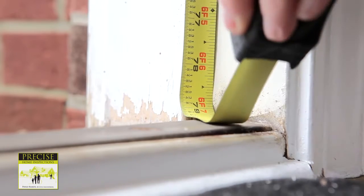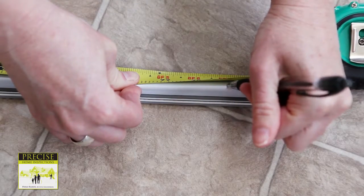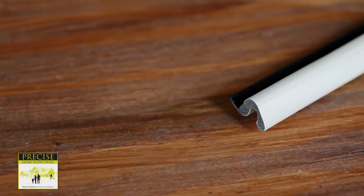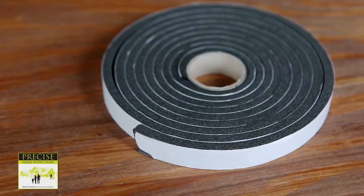Measure the length of each side of the frame and cut the new weather stripping accordingly. Two common types of weather stripping are vinyl clad with a spline and self-adhesive foam.